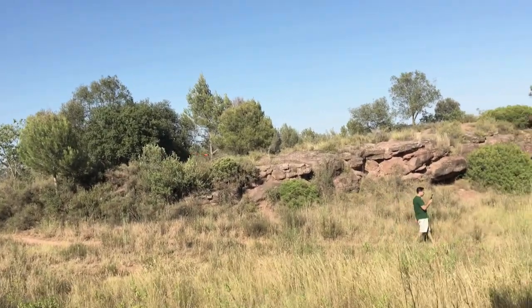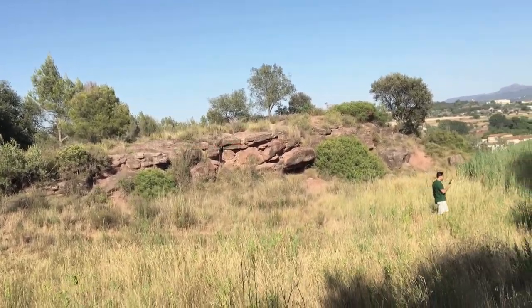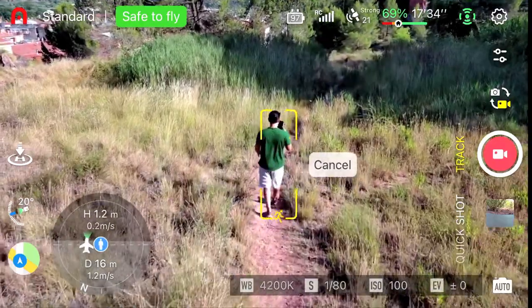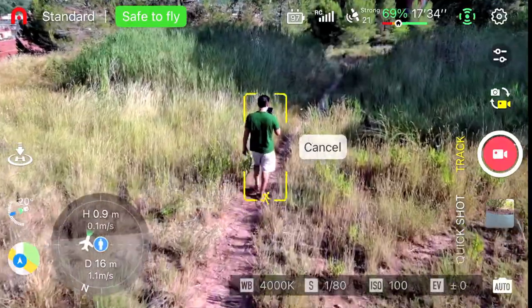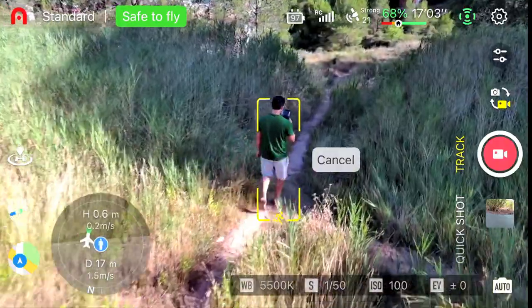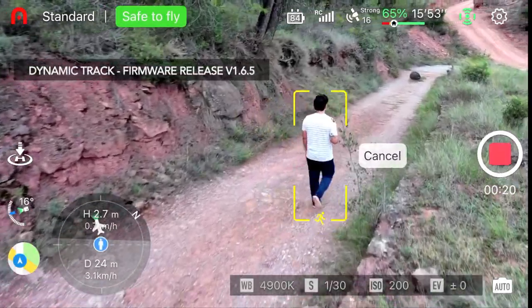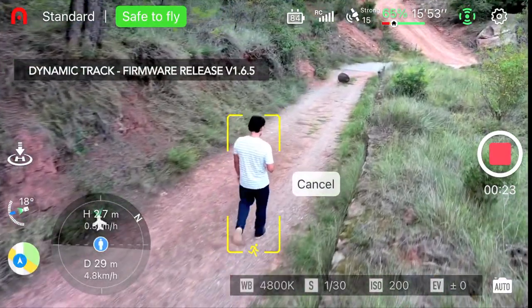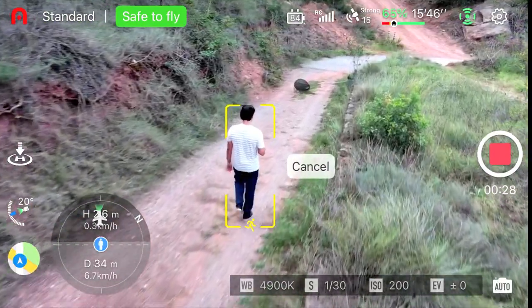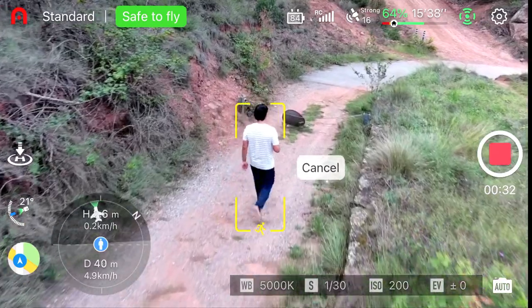The obstacle avoidance sensors also work with the new dynamic tracking feature that was recently released after a very long waiting time — which was a big misstep on Autel's part. Fortunately, I was able to test the beta version of dynamic tracking prior to its official release. The official version works much better than the beta, as expected, but Autel's engineers seriously need to give it some more TLC. It works, but it's still not where it should be compared to the DJI Mini 3 Pro's tracking.